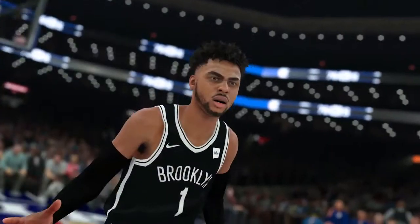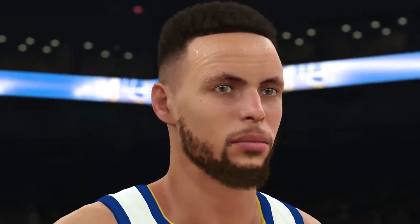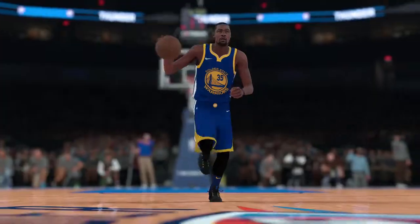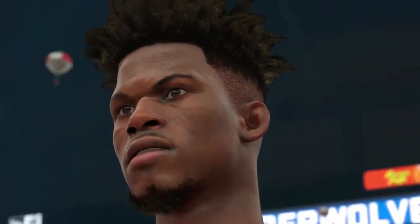The thing we're most excited about is the improved player accuracy. We spent a ton of time this year making every player look and feel like their real-life counterpart, down to the smallest details. We completely redesigned the entire body system to allow us to accurately match the physique of every player in the league. We started by rebuilding all the players' faces from scratch to get more detail.